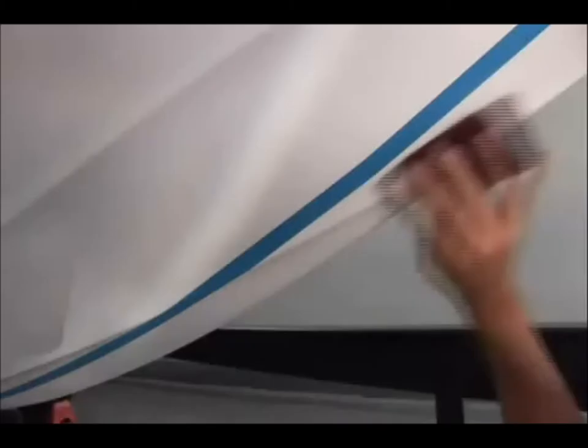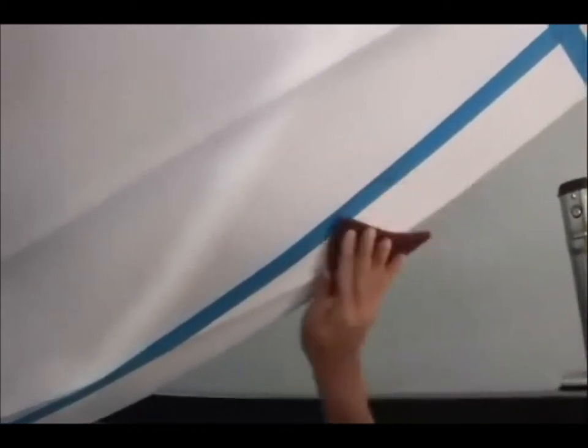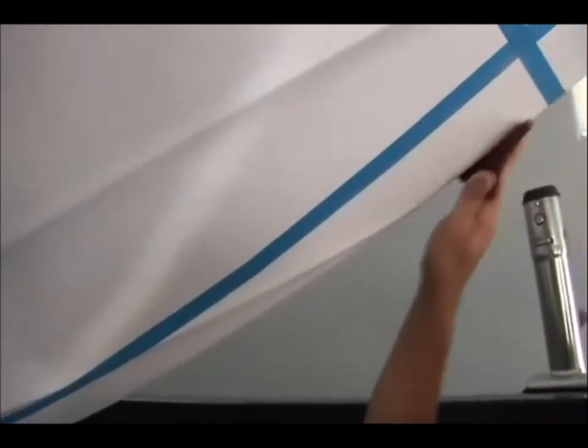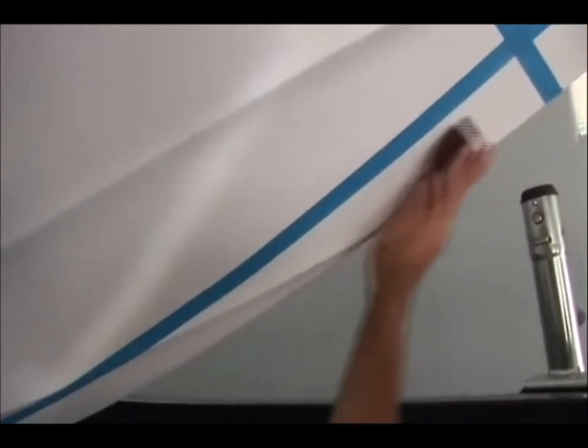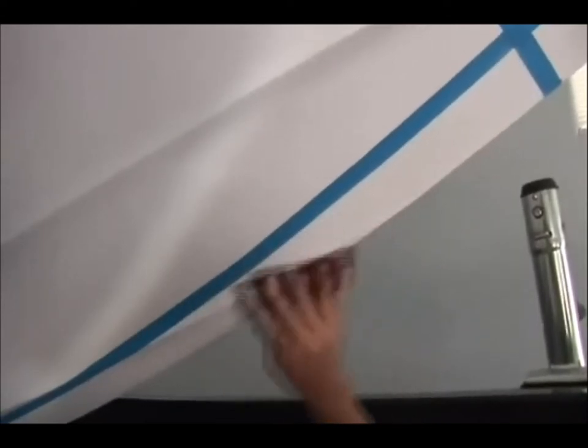Inside the Keel Shield kit is a scuff pad. Simply take this pad and use it to remove the clear coat within the taped areas. Make sure to take your time and go back and forth. This is going to allow for easier adhesion of the Keel Shield in later steps.